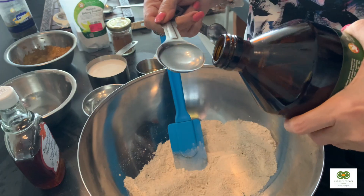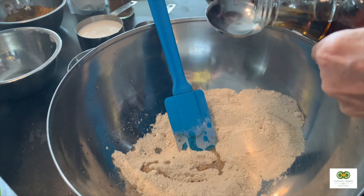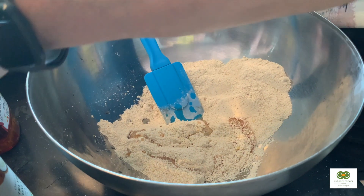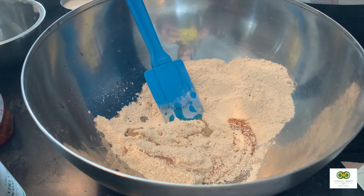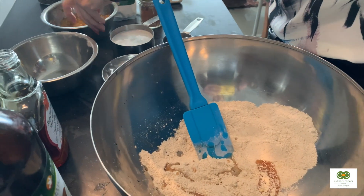Now remember that this recipe does not have any added sugar — just a tablespoon of extra virgin olive oil and a tablespoon of maple syrup. The only other sugar comes from the fresh bananas we're going to put in.